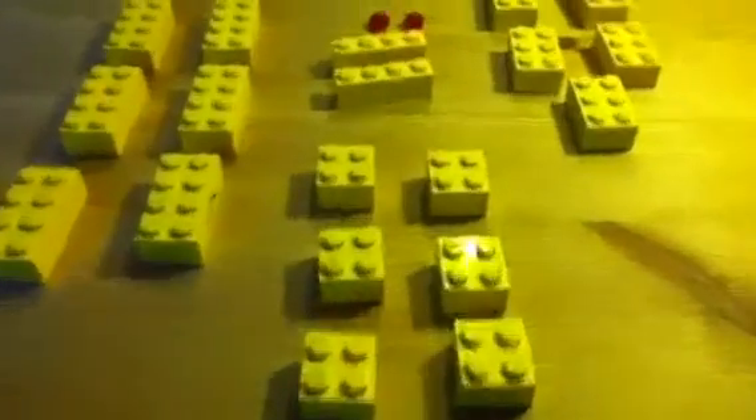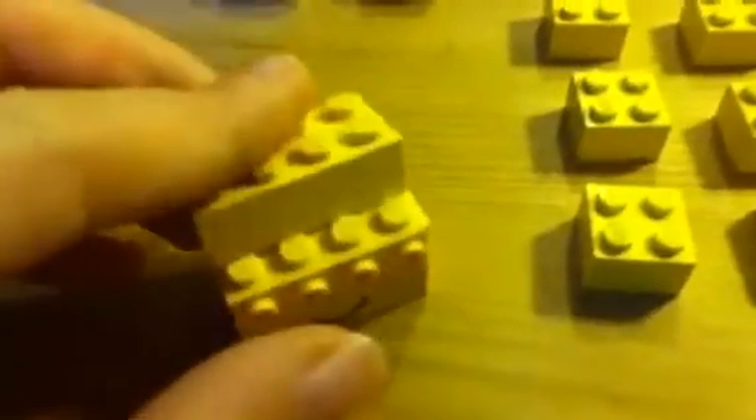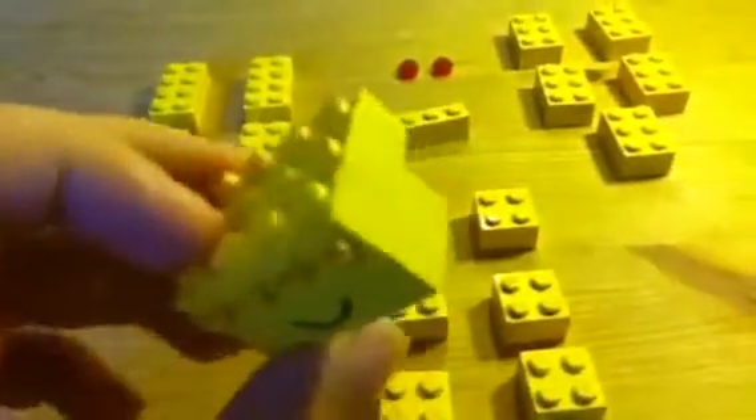First we're going to build the head — I always start with this — so the smiley face piece. Then you're going to take your 1x4 with studs on the front and stick it on there, just like so. Now you need to cover this face — you can also have it on the side if you want. Take one of your other 2x4's and just place that on there. Then take your 4x1 and just place it in there.